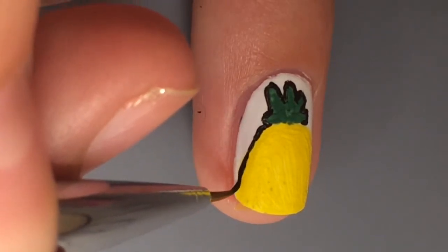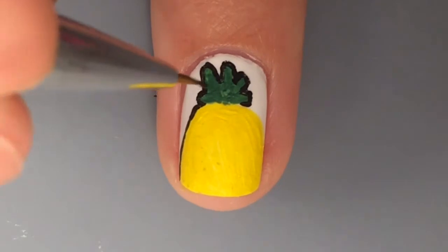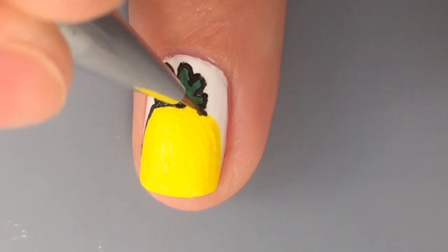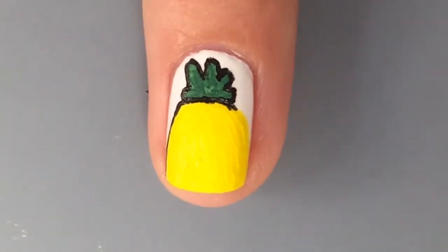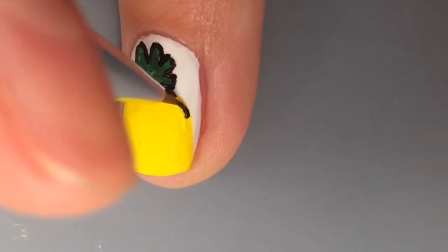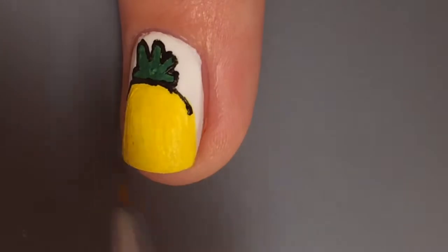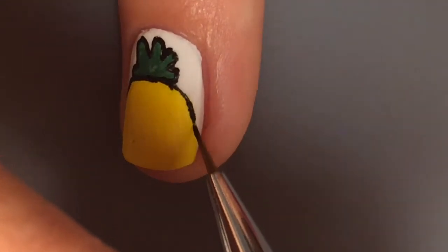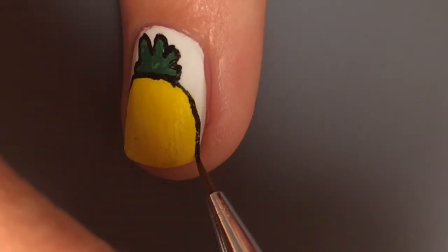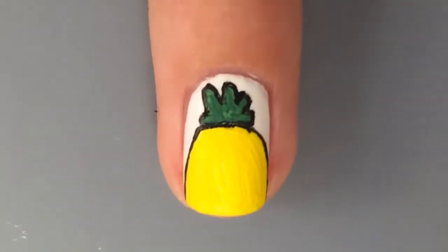Then she decided to outline the pineapple too, because why would you just outline the leaves and not the whole pineapple? That would be weird and awkward. So she's just outlining that circle, and yeah it takes a long time to do that because it has to be perfect — the lines can't get messed up. And that is the finished outline.